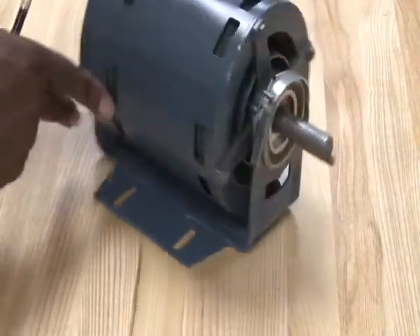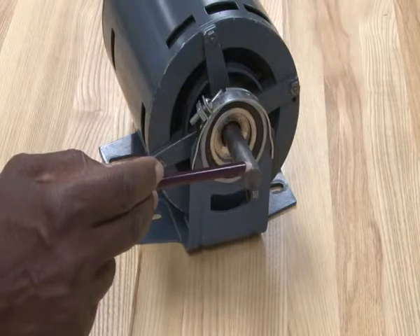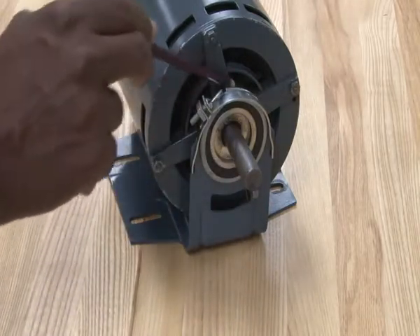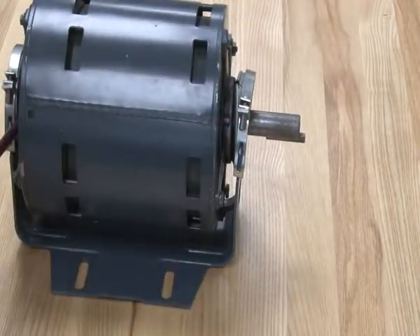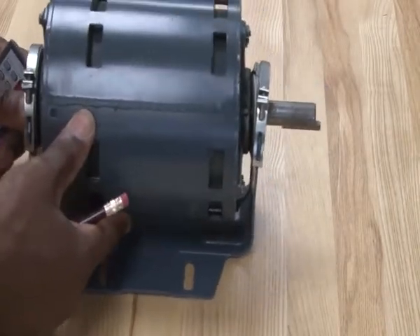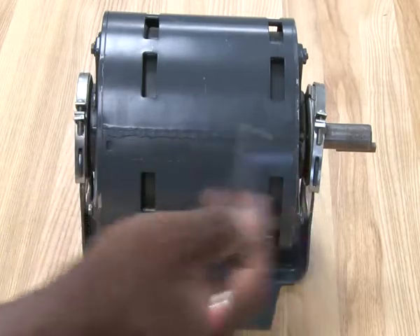Other parts of the motor: the shaft goes all the way through, and it will have bearings on the inside of the motor. The bearings support the shaft, and those bearings are mounted in the end bells that hold it together.